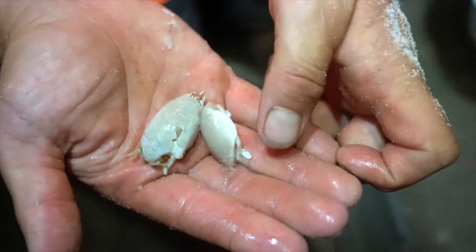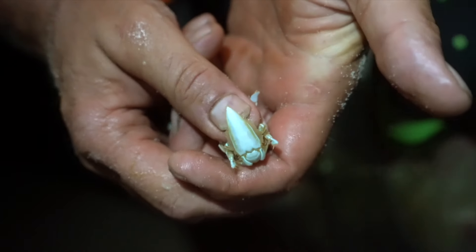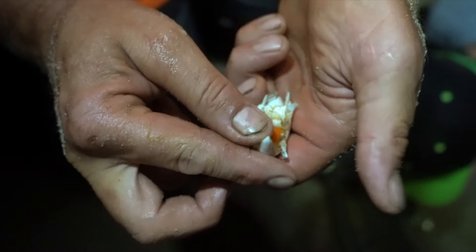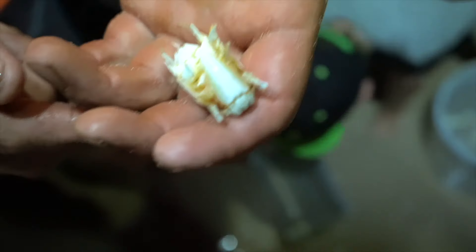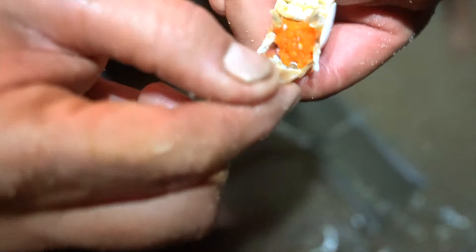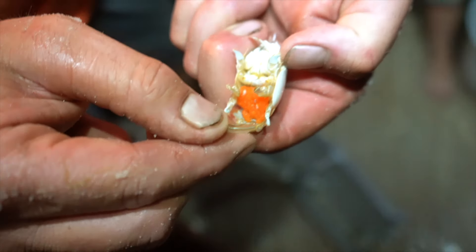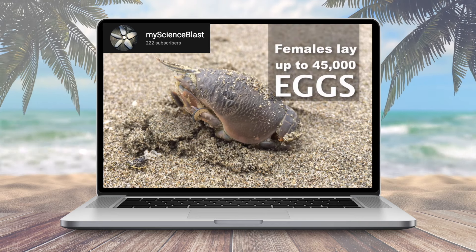If you turn one over, you can see the digging claw — that's what they use to move the sand. Their five sets of legs move the sand up and out, working like a conveyor belt. You can also see the eggs — those orange eggs right there. This is a female. Female sand fleas can carry up to 45,000 of those eggs on their belly each mating season.